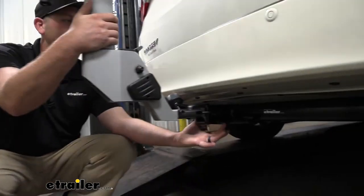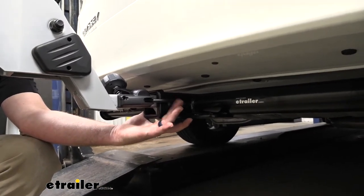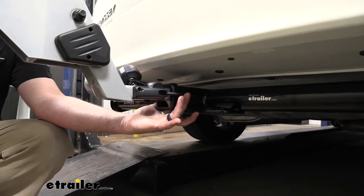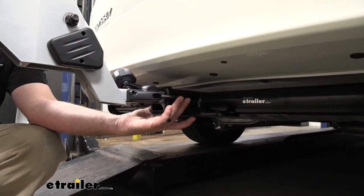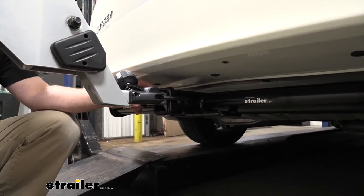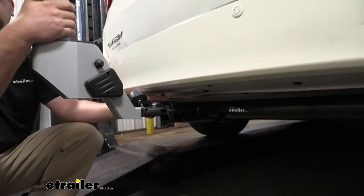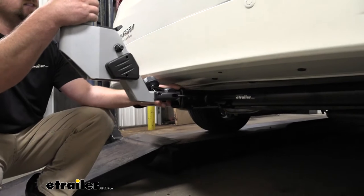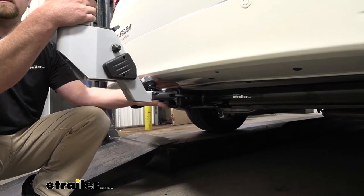Something nice with this rack is it actually has an integrated pin, so that's one less thing you have to worry about picking up separately or keeping track of. Everything you need to use the rack is going to stay with it. This works with 2-inch by 2-inch receiver tube openings like we have here on our Odyssey, but it can also work with the smaller 1¼-inch by 1¼-inch opening, so it gives us a couple of different options.